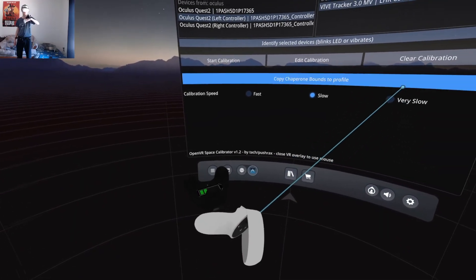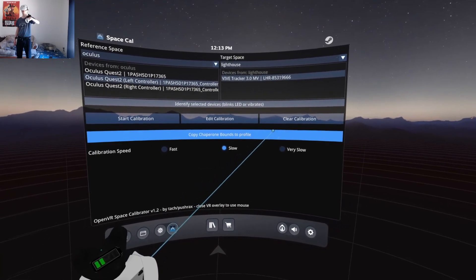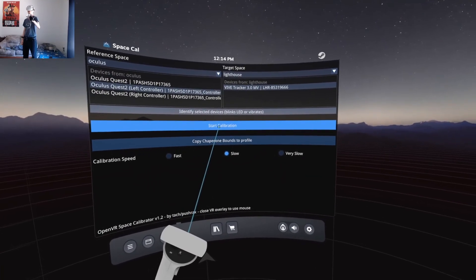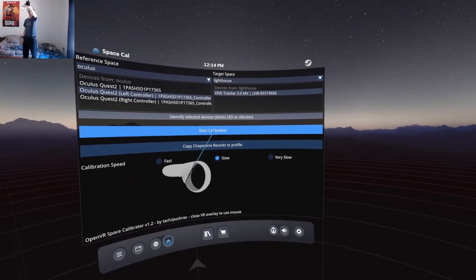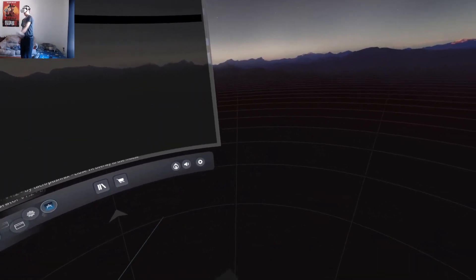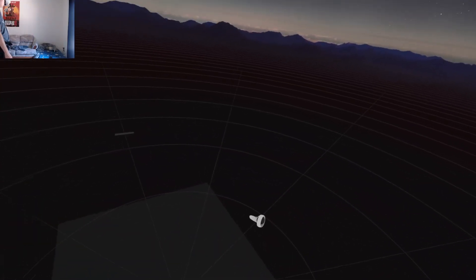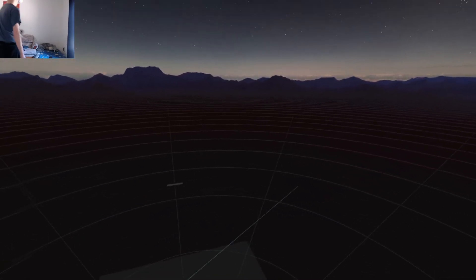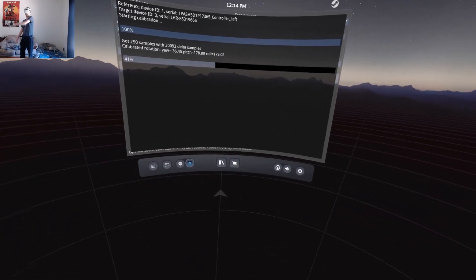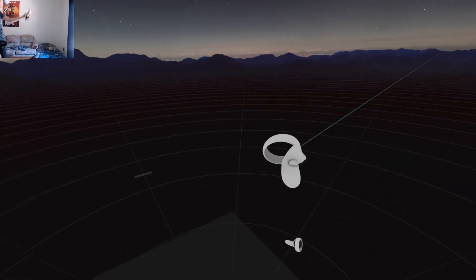But if you guys do the method I just showed you, you should be able to move to any part of the room without issue or without your character looking weird. So I just cleared my calibration — I'm going to show you guys one last time what I did. I'm going to start rotating my arm. Usually the slower the better, but if you go too slow, it won't track as well. You can see I'm moving my body to a different part of the room and turning around — that's usually what I do to improve the tracking a lot more.